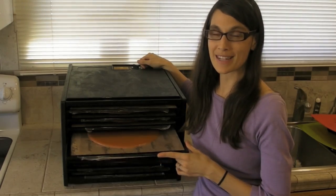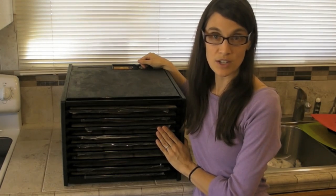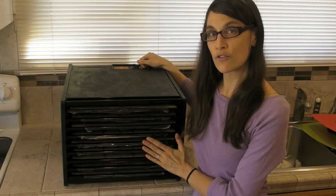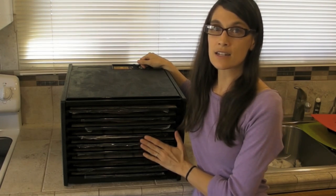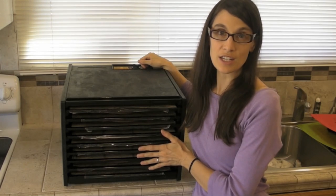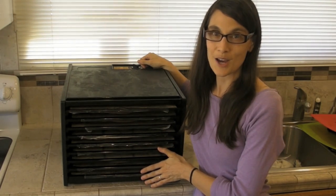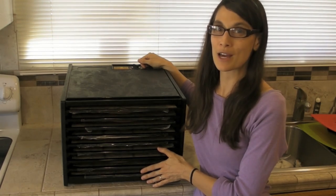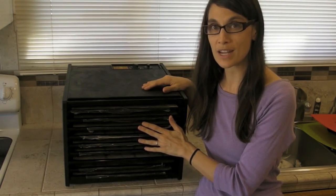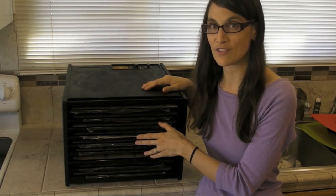Once you fill all the trays, go ahead and slide them into your dehydrator. I like to dehydrate our fruit roll-ups at 115 degrees. This is sort of a happy medium between preserving the nutrients in the fresh fruits and vegetables and not having any spoilage on the fruit roll-ups themselves. Depending on your location, these should take approximately 6 to 12 hours to dry completely. Try not to over-dry them, otherwise they'll become brittle and won't roll easily. Depending on your dehydrator, you may need to rotate or turn the trays during the drying process to make sure they dry evenly.